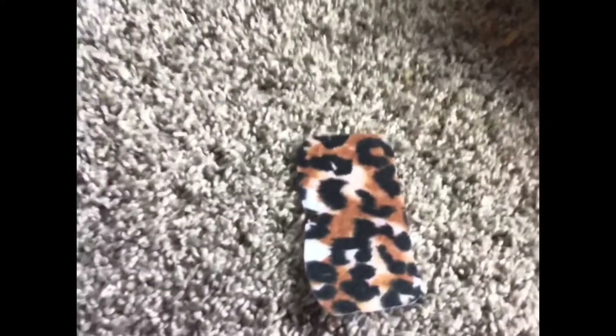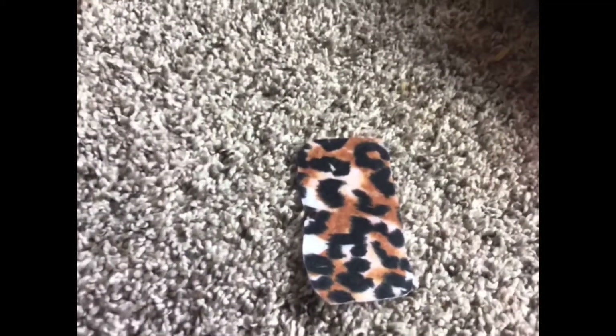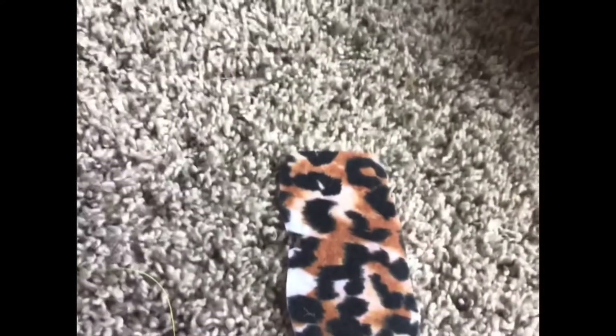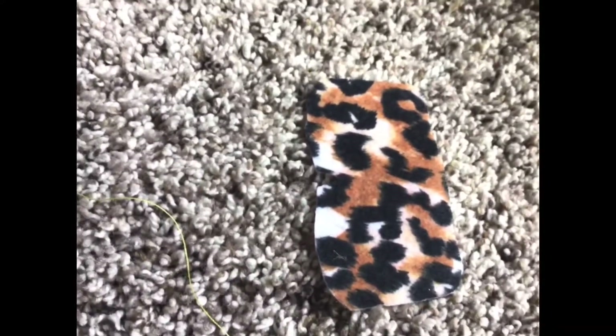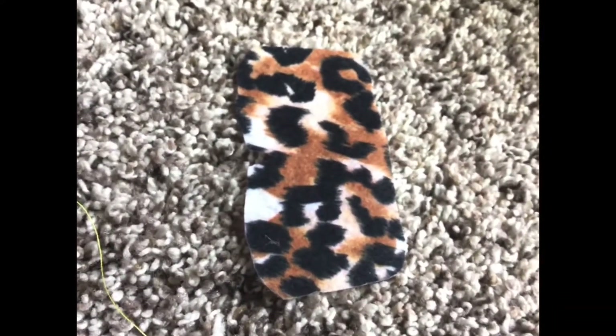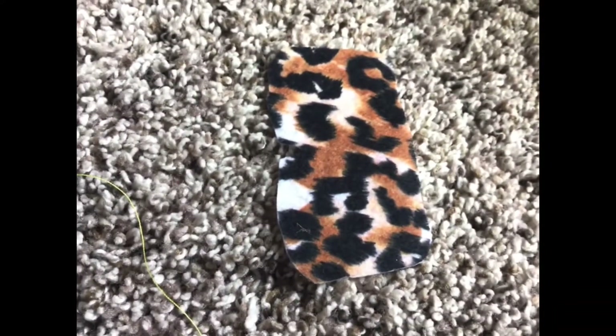Now you're going to want to take your thread of choice and your needle and start sewing around the edges. I'm not doing any fancy sewing technique — you can if you want to. I'm just doing regular sewing around the perimeter of the saddle pad.